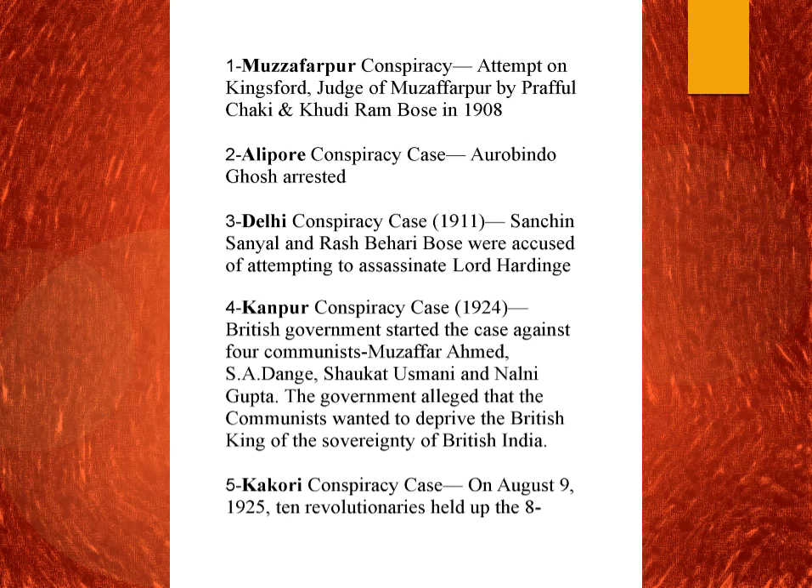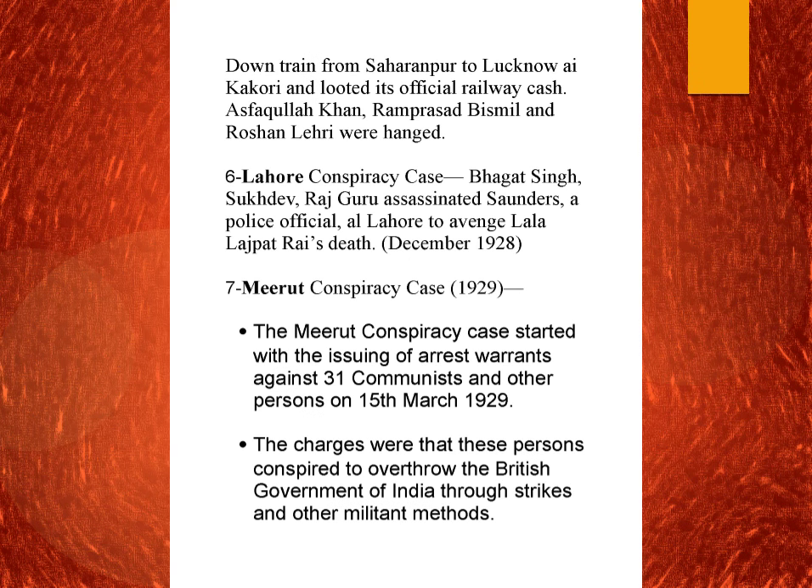In 1925 we have the Kakori conspiracy case, which happened on August 9. Ten revolutionaries held up and looted a train from Saharanpur to Lucknow at Kakori, taking the official railway cash. For this loot, Ashfaqullah Khan, Ram Prasad Bismil, and Roshan Singh were hanged. Then we have the Lahore conspiracy case, in which Bhagat Singh, Sukhdev, and Rajguru assassinated Saunders, a police official who had beaten Lala Lajpat Rai while he was opposing the Simon Commission. Lala Lajpat Rai died afterwards due to the beating, and these revolutionaries assassinated Saunders to avenge his death.